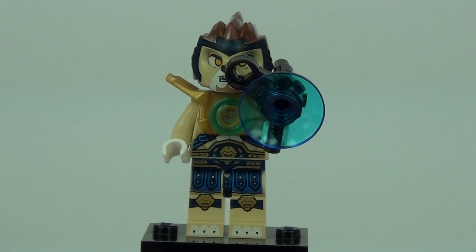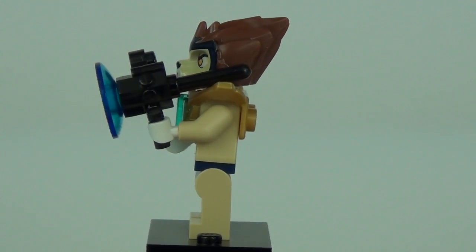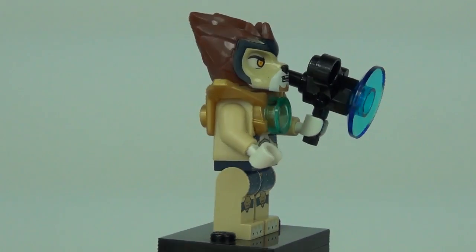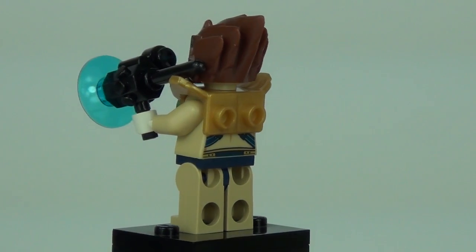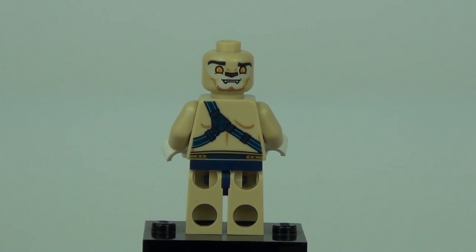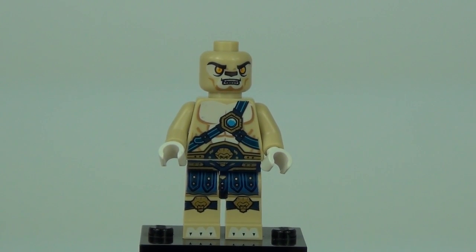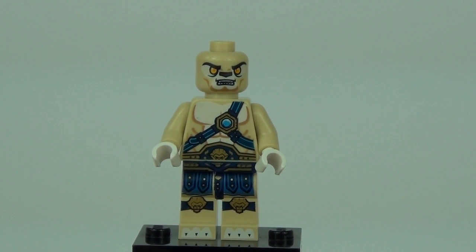One of the good guys, Lennox, comes with a sight-guided laser weapon and an awesome headpiece. He has gold body armour and really cool brown hair that flows back. With accessories removed you can see the detail on the rear of the torso, including the muscles and abs shown underneath the clothing on the second face print.